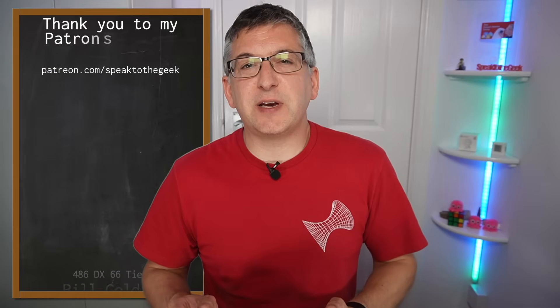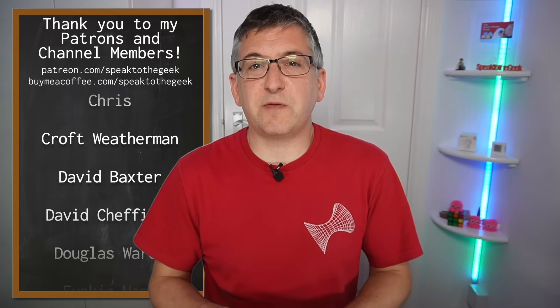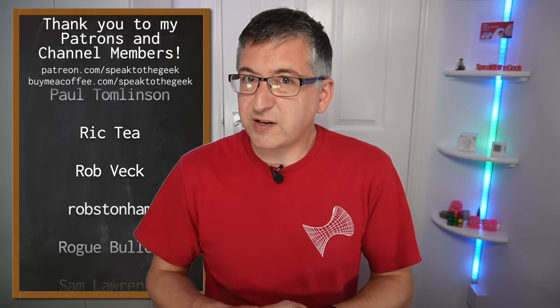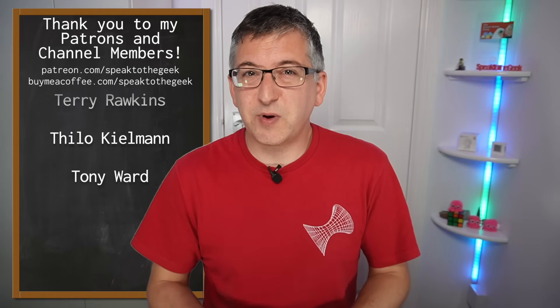I'll put links in the description to where you can buy this sensor if you're interested. Please give this video a like if you found it useful and subscribe to the channel for more. A massive thank you to my amazing channel members and patrons for supporting the channel — if you'd like to become a member or patron, check out the links in the description for early access to videos and some bonus content too. Thank you for watching, goodbye.